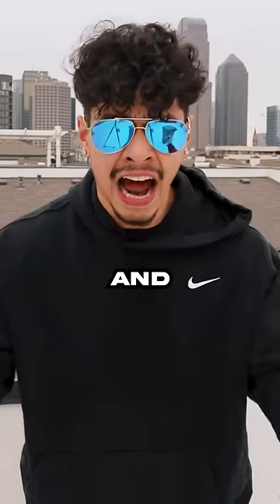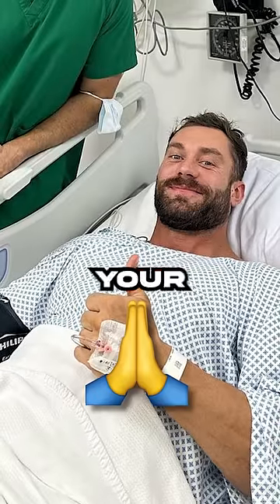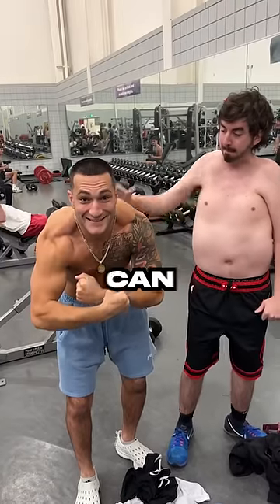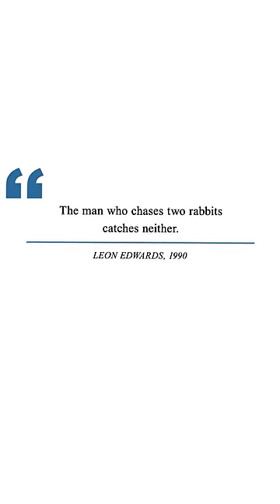But a five by five is high intensity and high volume, which makes you want to pray for your recovery. Trying to train for strength and hypertrophy at the same time ultimately means you get half-ass benefits on both at best — because the man who chases both rabbits catches neither.